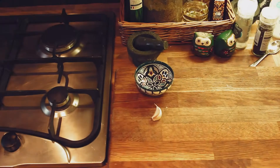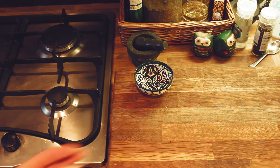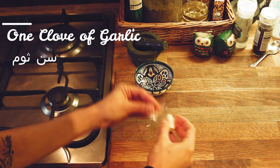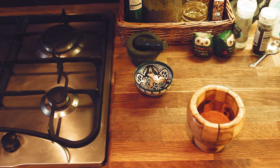How to make rice the Palestinian way? First, we're going to start with garlic. You want to peel one clove of garlic, put it aside, and we want to crush it.